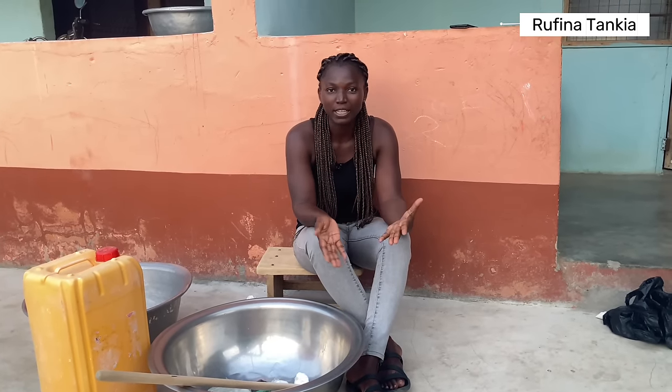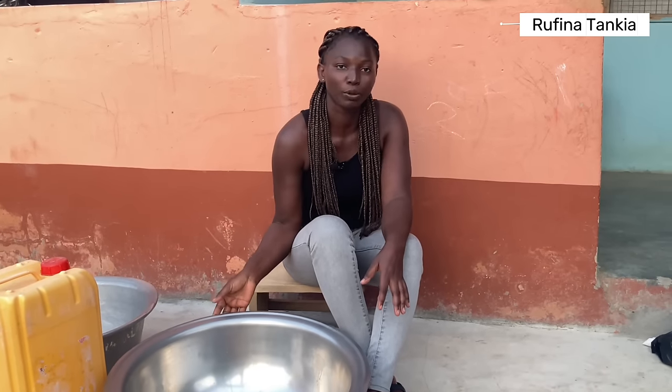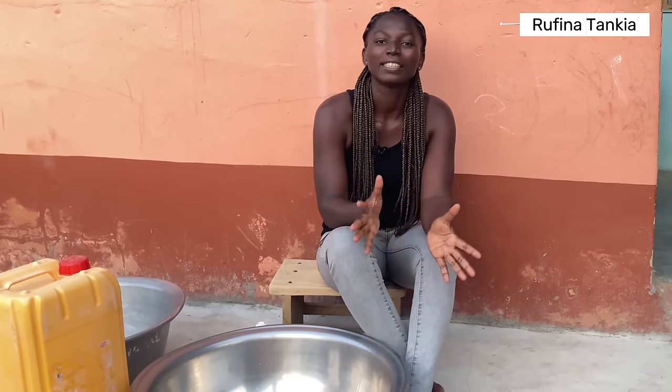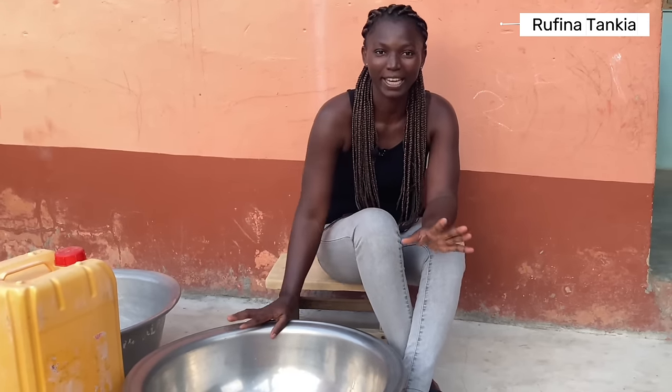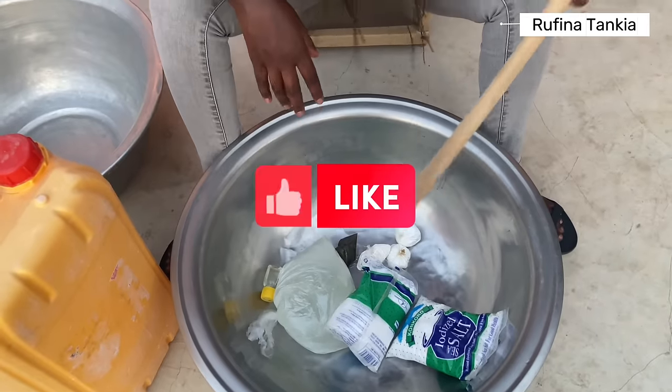And if you want to start up a small business, you can also learn how to make liquid soap and use it as a business. So please stay tuned and learn how liquid soap is made locally here in Ghana with me. If you haven't subscribed to my channel, please subscribe, like the video, and leave your comment.